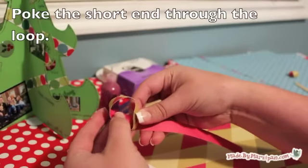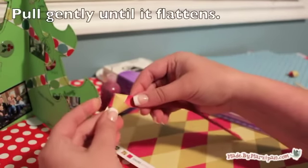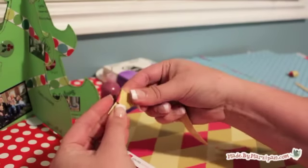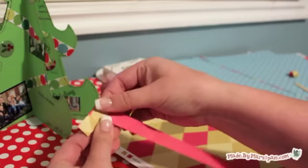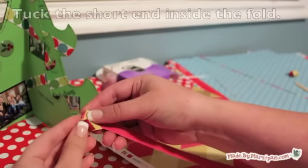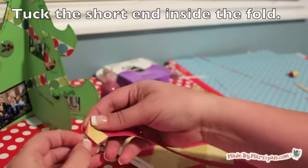Fold one end of the strip to create a loop with one long end and one short. Feed the short end of the strip into the loop and pull gently into a knot. Be careful not to rip your paper. Once it's pulled tight, the paper will form a pentagon. Tuck the remainder of the short end up inside the fold.